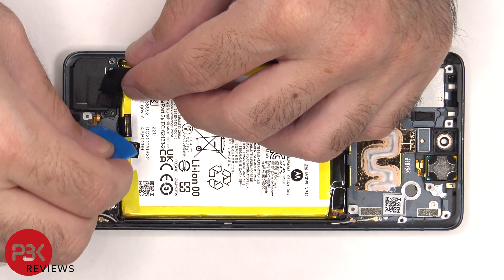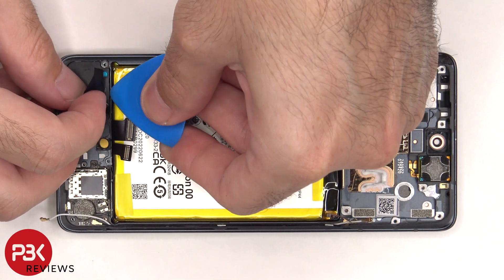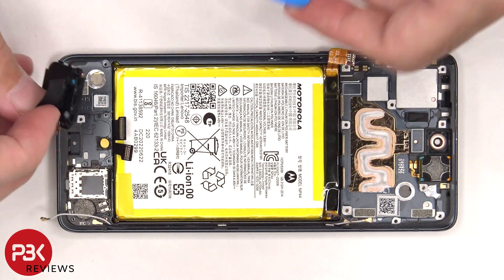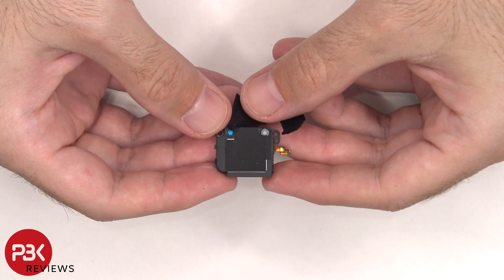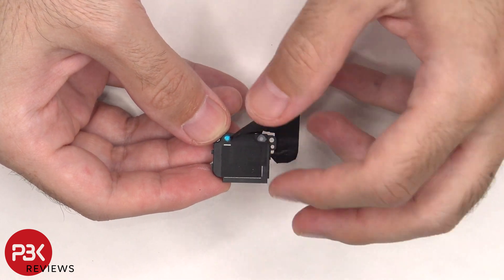Once the flex cable for the speaker is peeled off from the frame, the speaker can be lifted up and removed. Here's a better look at the speaker. The speaker also has those little white foam balls which make it sound larger than it actually is.